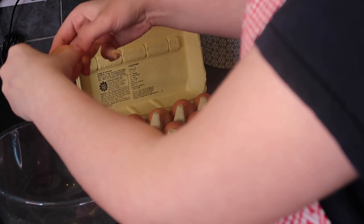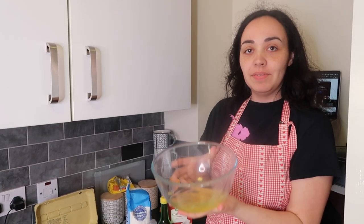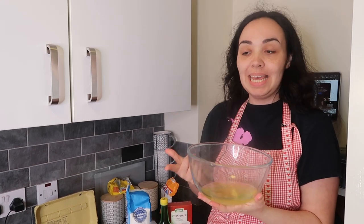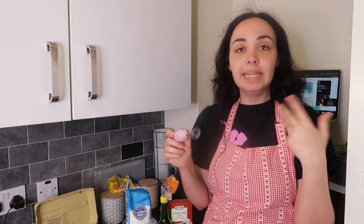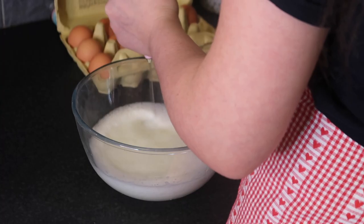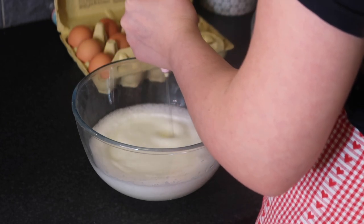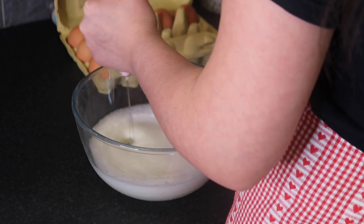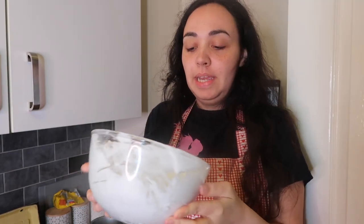Our final recipe for today is a mini pavlova. All you're going to need is egg whites. Once you have separated your egg whites you want to whisk them for about one minute using an electric whisk. I don't have an electric whisk so I'm just going to use my coffee whisk until it starts to form soft peaks. Once it does, add the sugar and continue whisking for about 10 minutes until it's soft and glossy and sticks to the bowl.